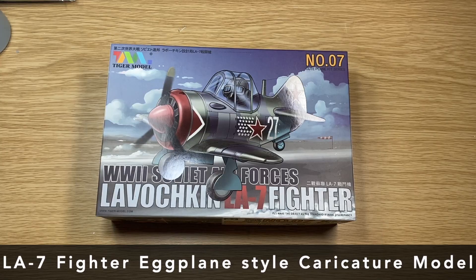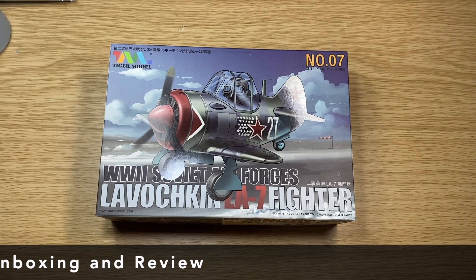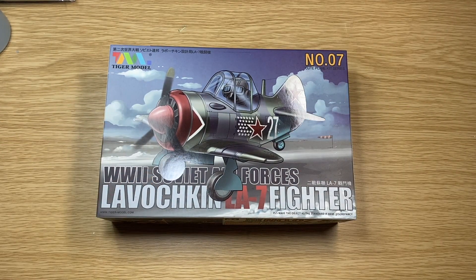In the series of little quirky models I've been going through recently, this one is the Tiger Cube Plane Kit Series number 7. This one is the World War II Soviet Air Force's Lavochkin LA-7 Fighter.